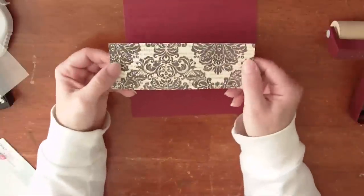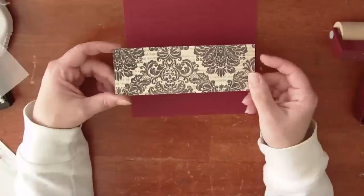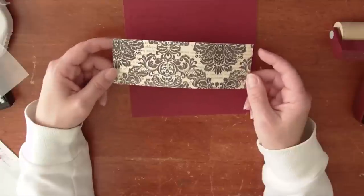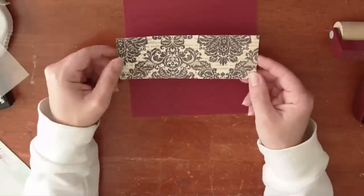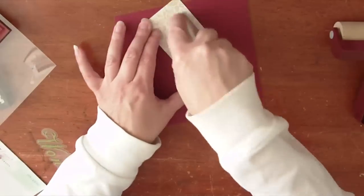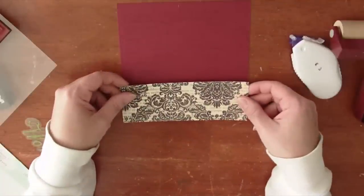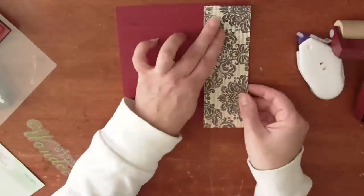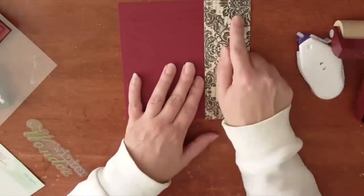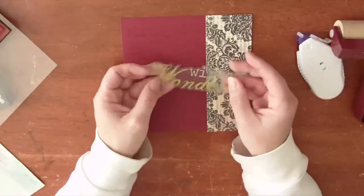I've pre-cut a 6x2 inch wide strip of pattern paper. I just picked 4 or 5 sheets of pattern paper that I really liked that kind of had a Christmas theme — or in this case this isn't Christmas but I thought it worked well with the colors. Then I pre-cut the strips and add adhesive to them. You can do it however you want — you can have the pattern paper at the bottom, at the top. For this particular one I'm going to do it on the side. I'm going to ignore the fact that the text is running horizontally and I placed it vertically, because I just like the way it looks.